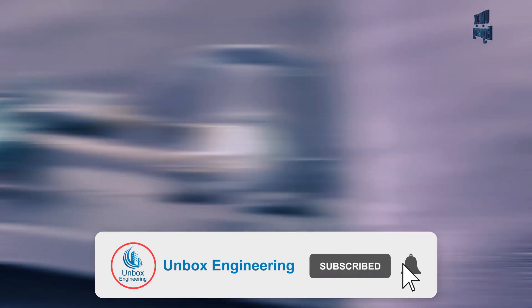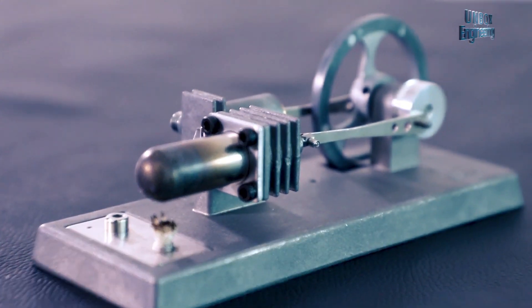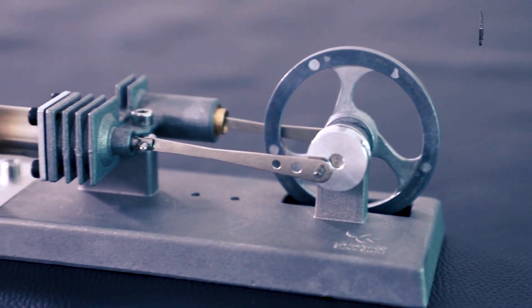The engine is used in submarines, nuclear power plants, and many other applications. So let's start assembling the mini Stirling engine.